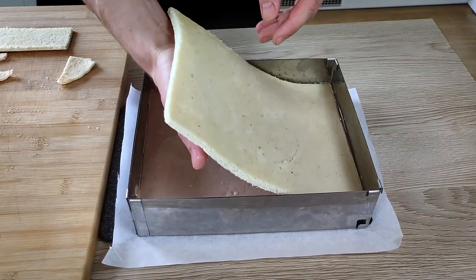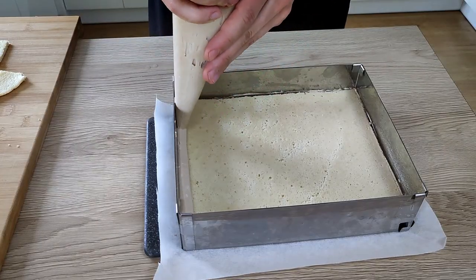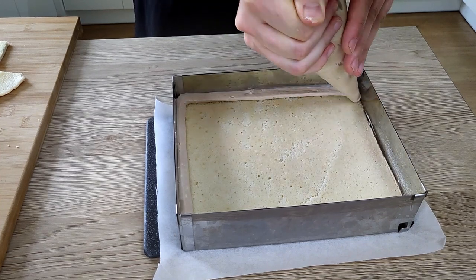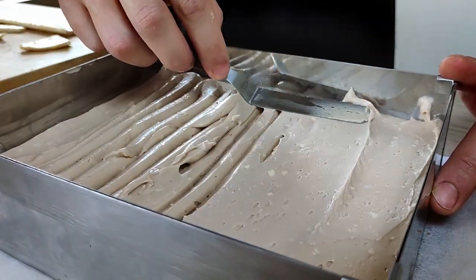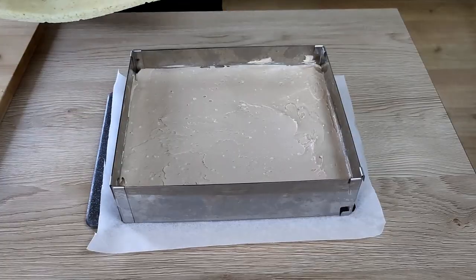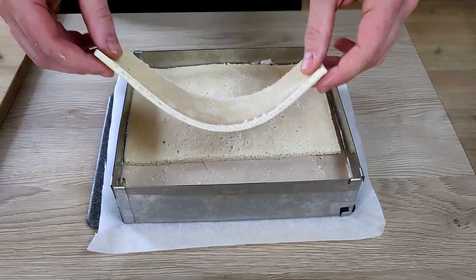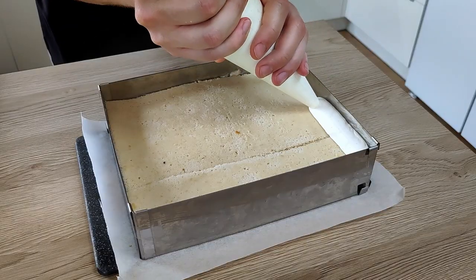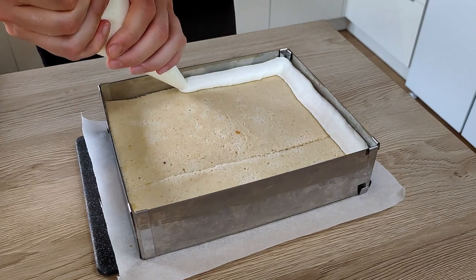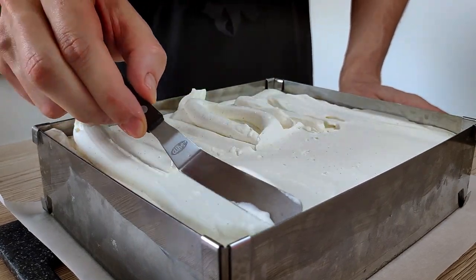Then the sponge goes on top. At this point you can add some syrup with alcohol or coffee, but I don't really like wet cakes so I leave it dry. You can see the small pieces of butter — if you whisk it properly you shouldn't see them at all. I make it flat and then place another sponge on top, finishing with my mascarpone ganache.